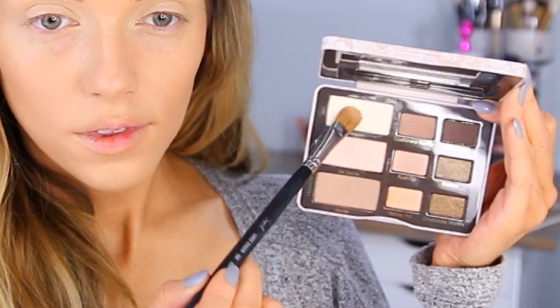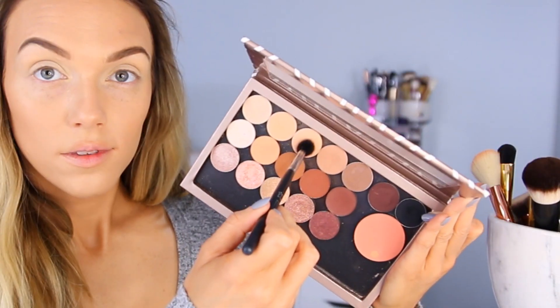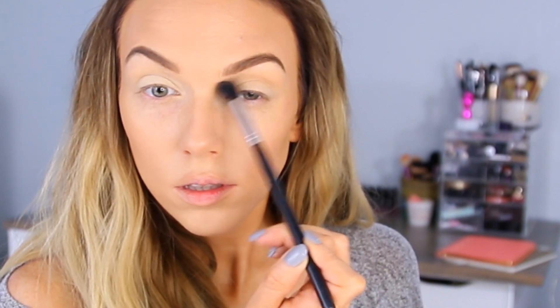Today I'm using the Too Faced Natural Eyes palette, and like usual I'm setting my eyeshadow base with the lightest shade called Heaven — it's really going to help with blending. Then I wanted to go in with Peach Smoothie by Makeup Geek, which is my favorite, and I'm applying that with a big fluffy brush to my crease as my transition color because I really wanted a warmer shadow for my transition. It's like a warm orangey peach color, so I'm just applying that to my crease and really blending it out and upwards.